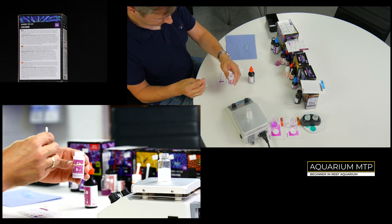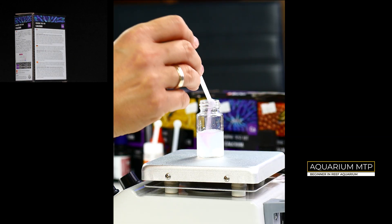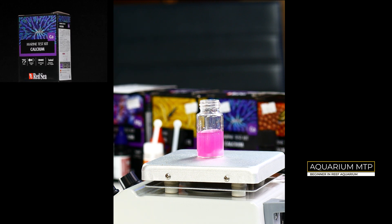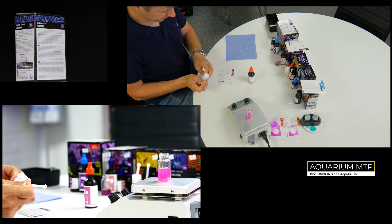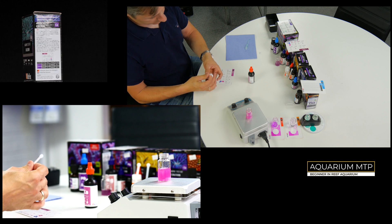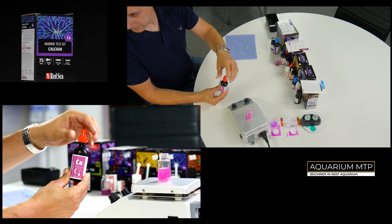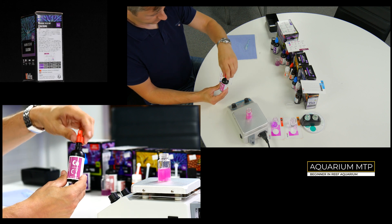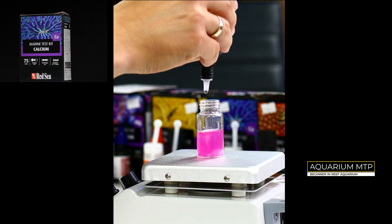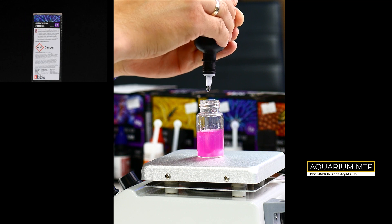Now take Reagent B and put 1 flat spoon into the vial. Now take Reagent C and keep dripping into the vial until the color changes to blue. You have to count every drop. The drop which makes the color turn to blue is your last drop.